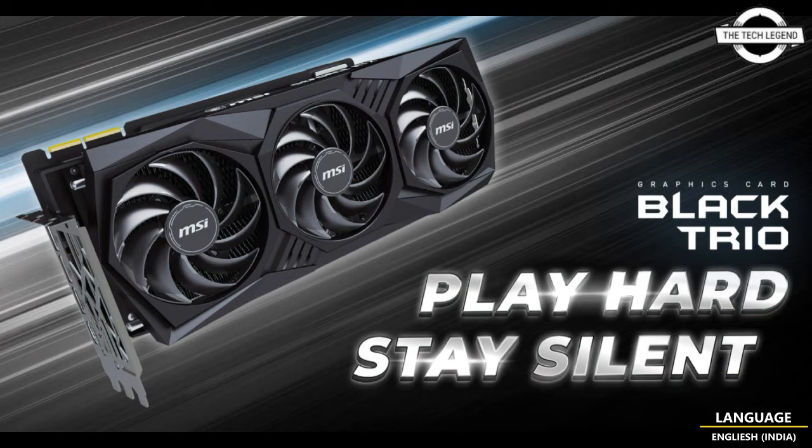If I talk about the pricing, this graphics card is priced below an MSRP of 1900 USD. If you like my video, please do like, share, and comment. Don't forget to subscribe to my channel and press the bell icon. See you next time.